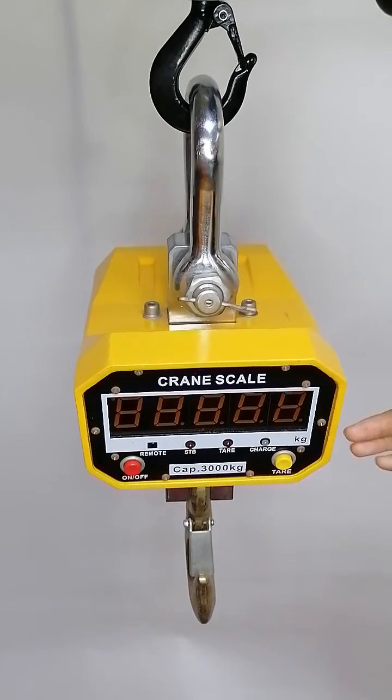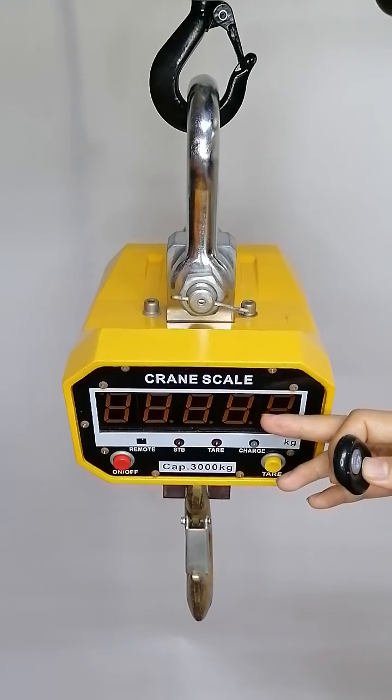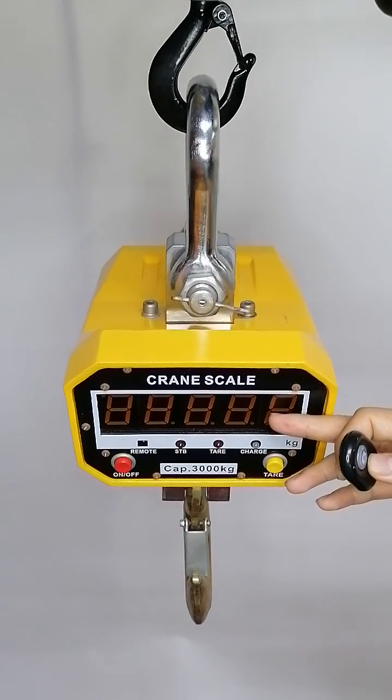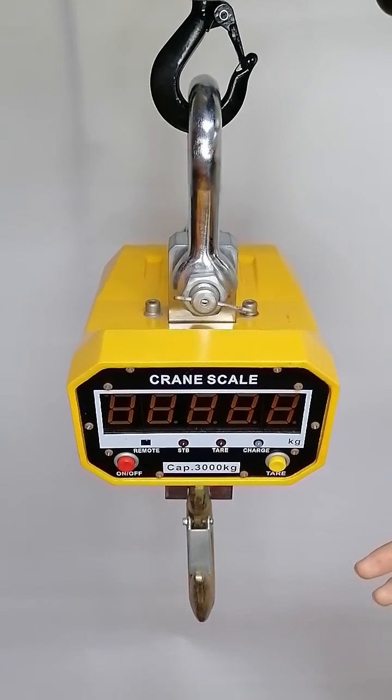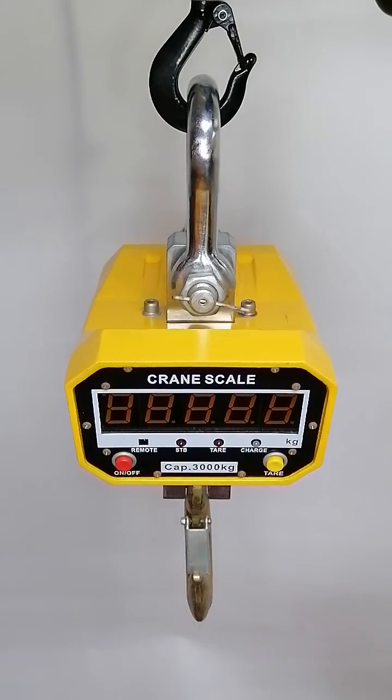It is a user-friendly design, like this large red 5-digit LED display. The battery operated with low battery indication and automatic turn-off power saving functions.